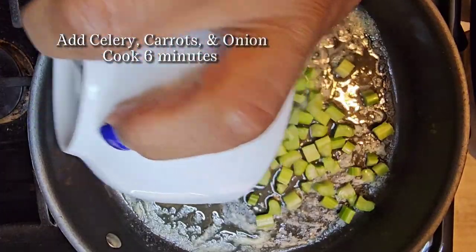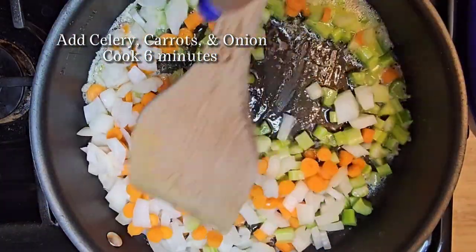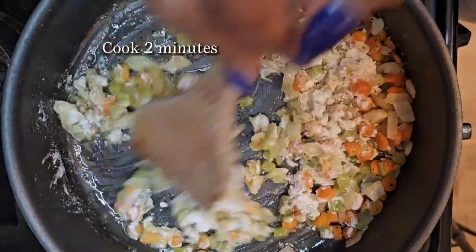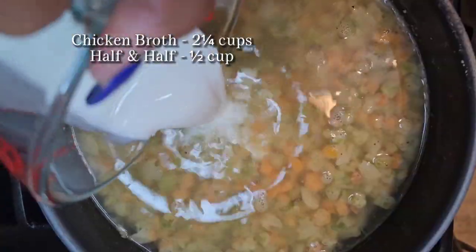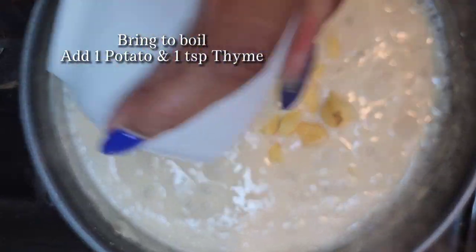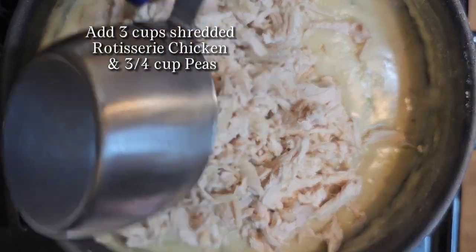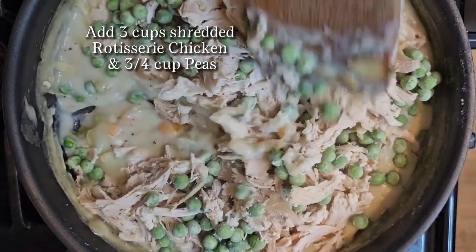Now let's start on the filling. You want to melt your butter, add your celery, carrots, and onion and cook that for about six minutes. Next, add six tablespoons of flour and cook that for about two minutes until it's golden brown. Then you're going to add your chicken broth and your half and half and cook that until it starts to boil. Next, add your one potato, your one teaspoon of thyme, and cook for about eight minutes until it's nice and thick. Take it off the heat and add your chicken and your peas. You want this to completely cool before you add it to your dough.